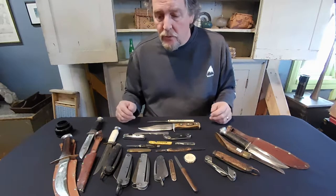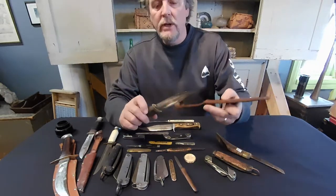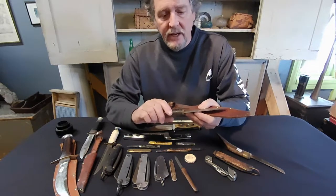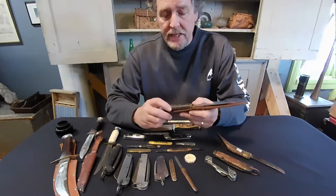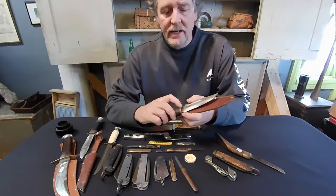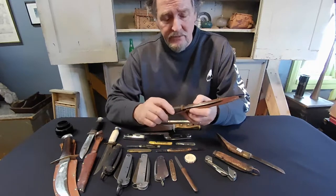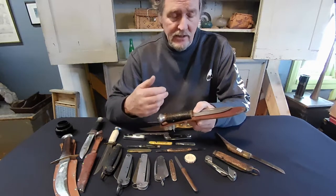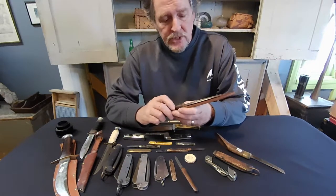We're going to look at a few features you want to look for, starting with hunting knives. In all knives, maker is hugely important. The main knife-making areas are Sheffield in England, the United States, and Solingen, Germany. If you find a hunting knife and the blade says China, Pakistan, or Brazil, don't worry about it - you don't have anything of great value. The steel is not known to be very good.